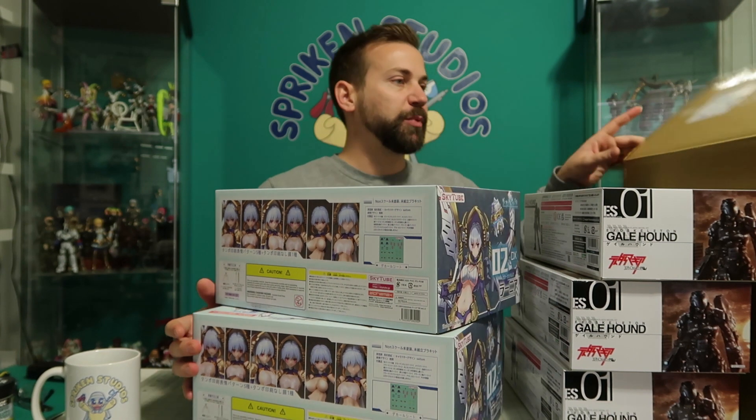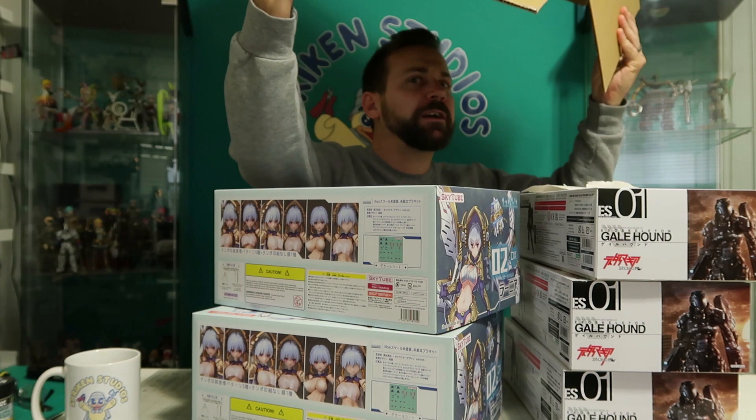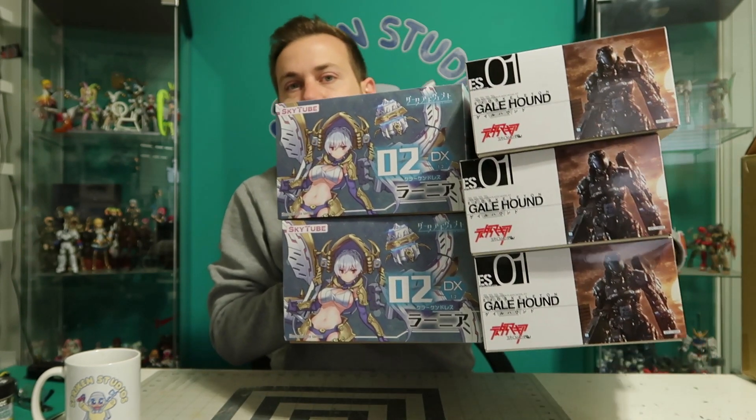Yes, so this big box is now complete. What do you think? That wasn't very much in there in terms of variety, but we got a bunch of kits.